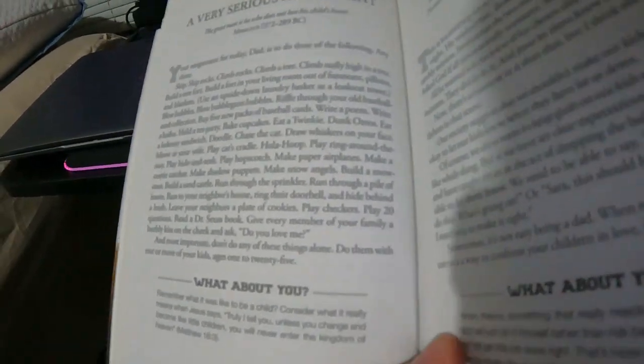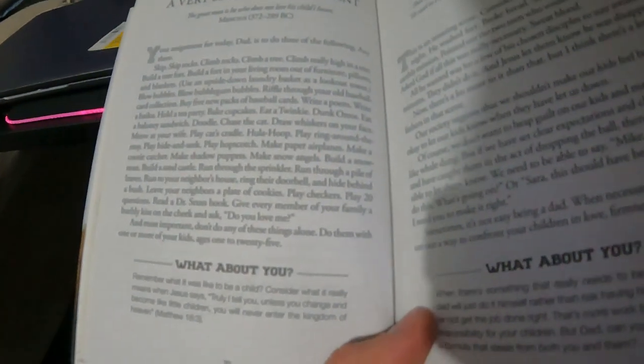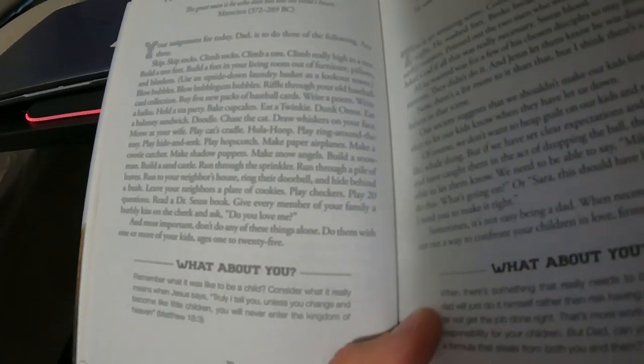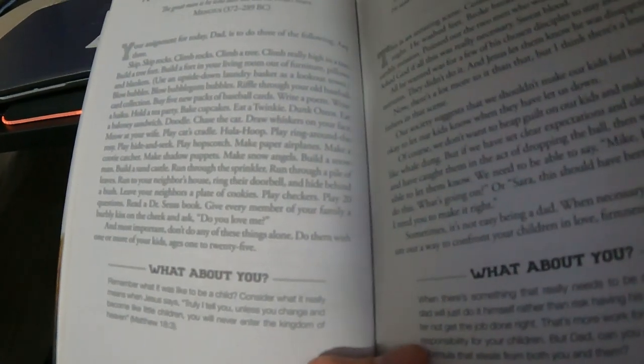What about you? Remember what it was like to be a child. Consider what it really means when Jesus says, 'Truly I tell you, unless you change and become like little children, you will never enter the kingdom of heaven.' — Matthew 18:3. I love this book because even though it says 'for dads,' there's so much in here just for anybody in life, no matter if you're a parent or not, male or female. It's great stuff. You guys can get that in the link — check the description below, it's down there.